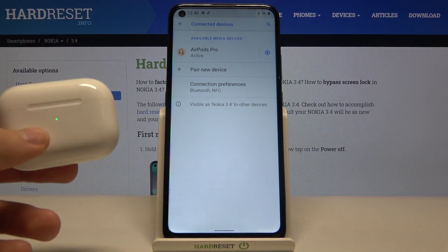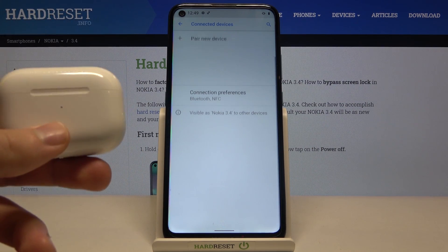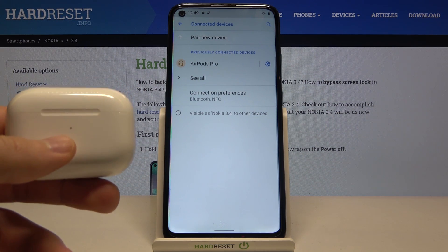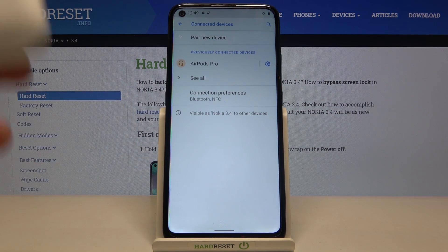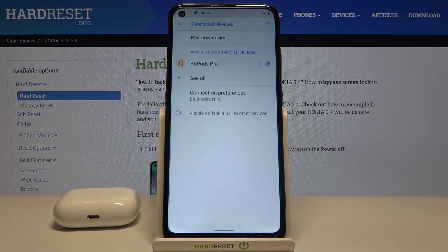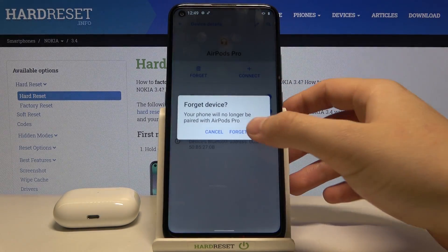So as you can see, even if something like that happens, don't worry, don't give up. Just try to restart your smartphone or turn off Bluetooth and Wi-Fi, and everything will be fine. It wasn't that easy but finally we got it. That's how we can connect AirPods to your Nokia 3.4 — and honestly to any other Android smartphone, because it will look the same on every Android phone. So thank you guys for watching, leave thumbs ups, comments, and subscribe to our channel. See ya!